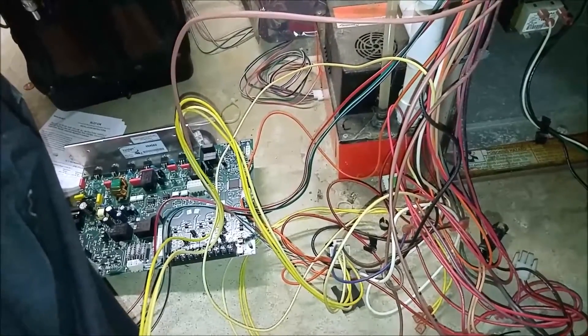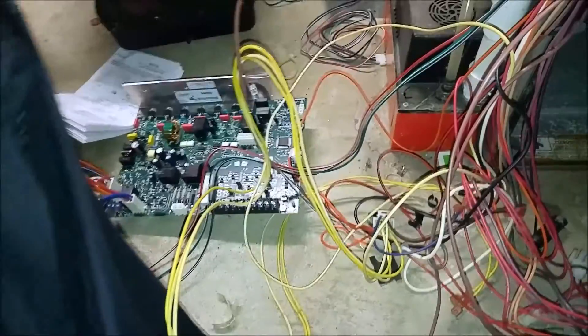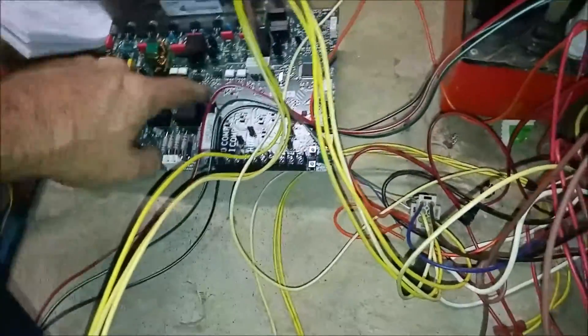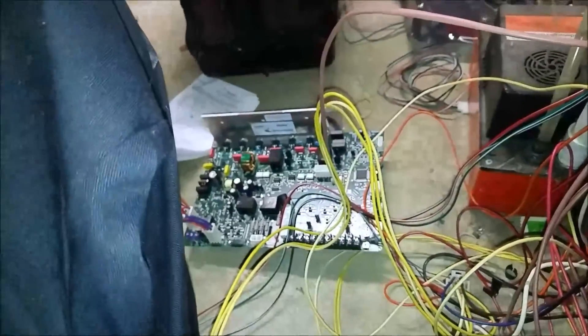Let me get the new board in. There's minor differences between these two — basically some connections down here. This connection is different for my gas valve. This connection was two pins on this board; now it's into one and it's got a harness. These others are the same. So minor differences in the board.